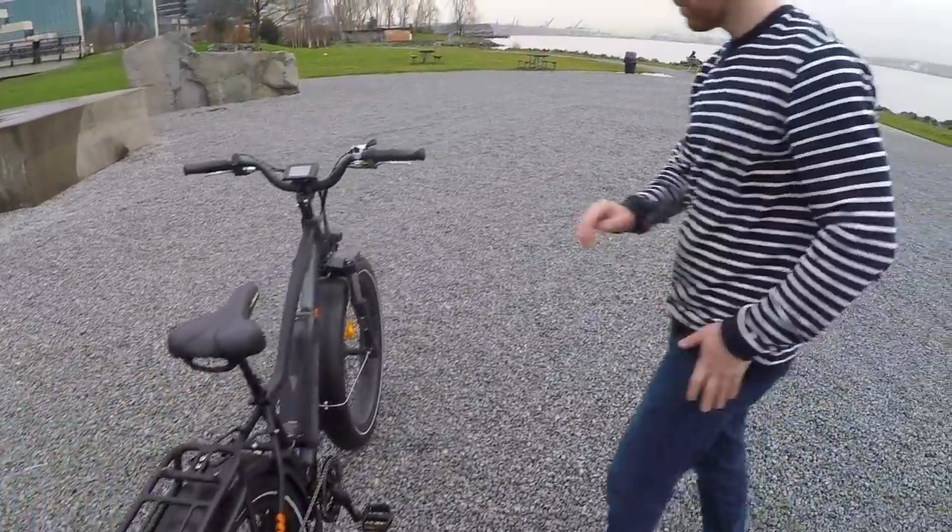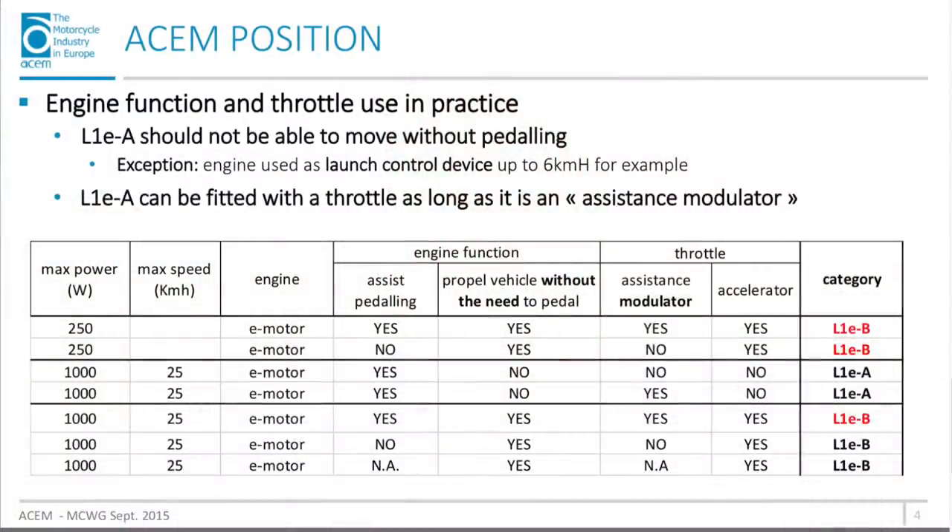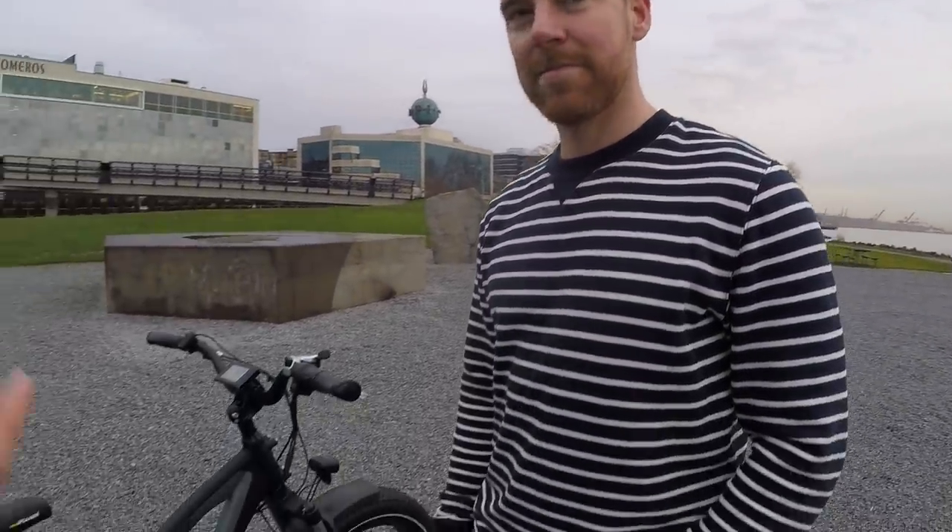In the US we have Class 1 (pedal assist only up to 20 mph) and Class 2 (with throttle). This bike is sort of a hybrid of those classes — it falls under the new L1e-A classification, which stands for light powered cycle. It's basically a blend between a regular electric bike and a moped or motor scooter, so you license it like a moped. The license can usually arrive at your doorstep in one or two days. Age requirements vary per country — between 15, 18, or 20 — and helmet laws also vary. Rad sells in 28 European countries currently, so there's some variation.